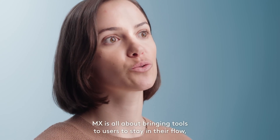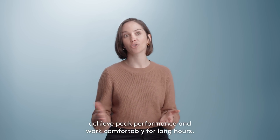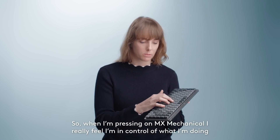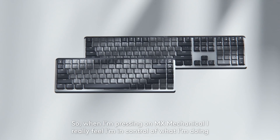MX is all about bringing tools to users to stay in their flow, achieve peak performance, and work comfortably for long hours. So when I'm pressing on MX Mechanical, I really feel I'm in control of what I'm doing. And this is what we wanted to give our users.